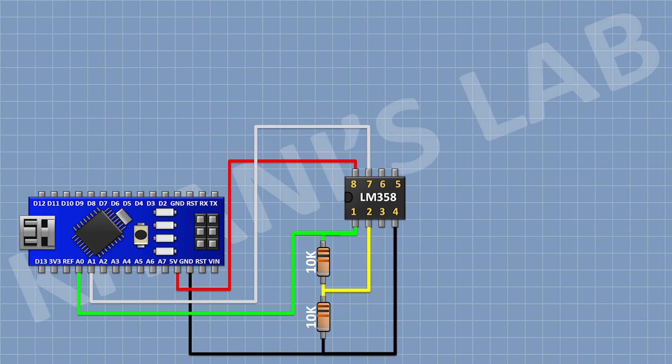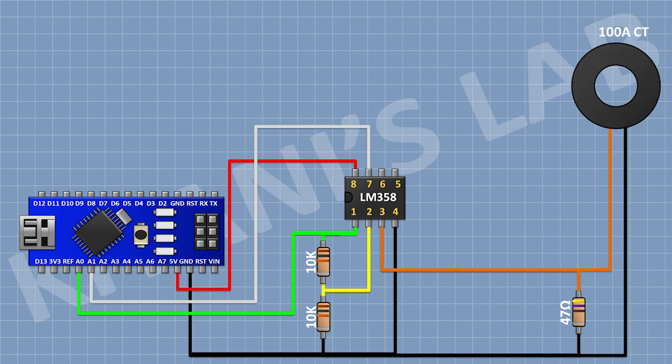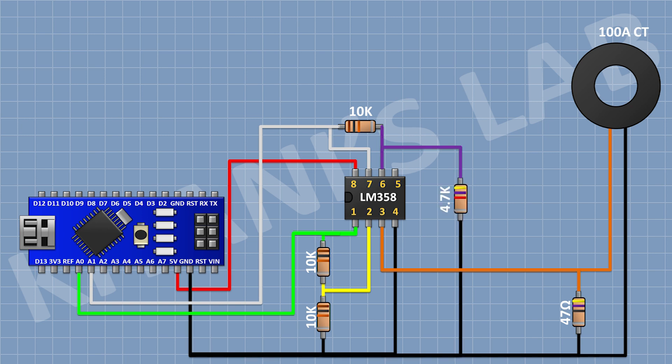After that, I'm gonna connect a 10K resistor and connect its one pin to pin number 2 of the IC and its other pin to ground. After that, I'm gonna connect a current transformer and connect its one pin to pin number 3 of the IC and its other pin to ground. After that, I'm gonna connect a 10K resistor and connect its one pin to pin number 7 of the IC and its other pin to pin number 6 of the IC.